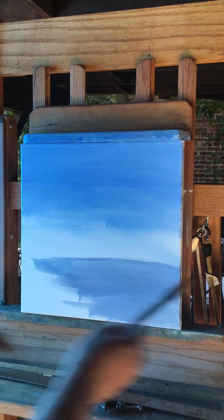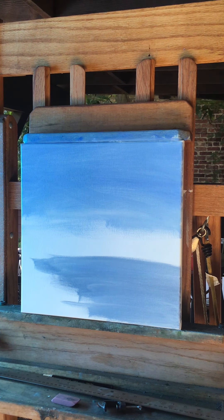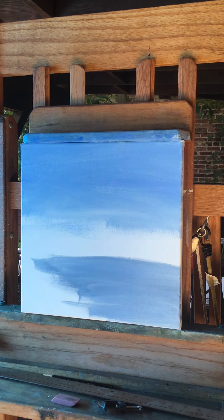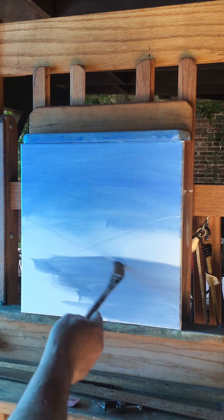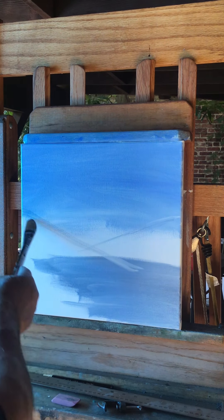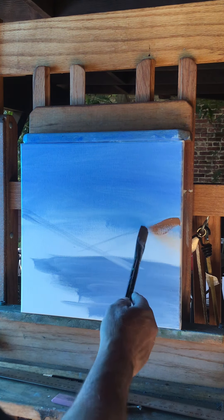I'm going to try and lighten up the back here — the mountain area. I think I'm going to have like a hill coming in here first, then maybe another hill come in in front of that one. I'm going to make this one raw sienna.